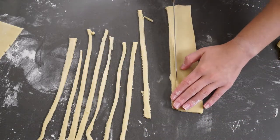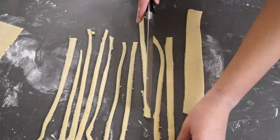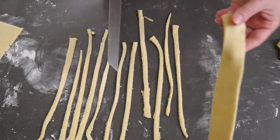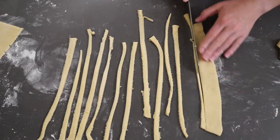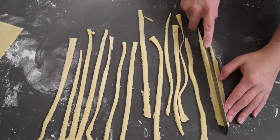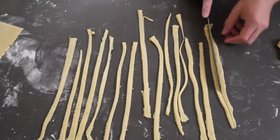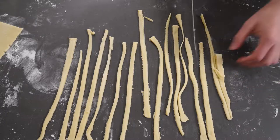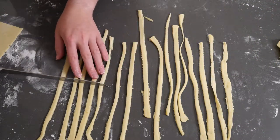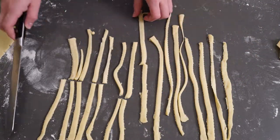To cut the lattice strips I rolled the dough out fairly thin, cut off the uneven edges to make straight edges, and then used a serrated knife — though any knife works — to cut the strips. I suggest doing this on a cutting board rather than your countertop. I cut some strips thin and some a little thicker for variation in the lattice top.